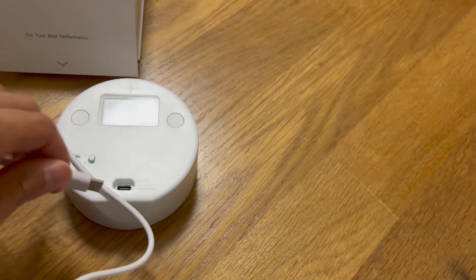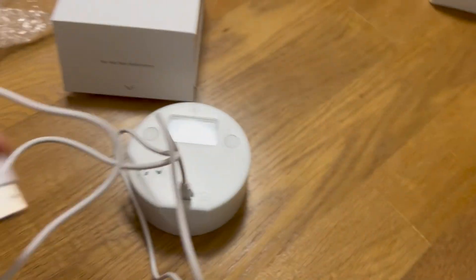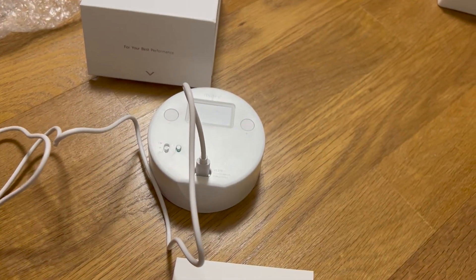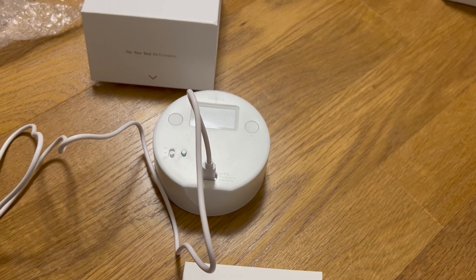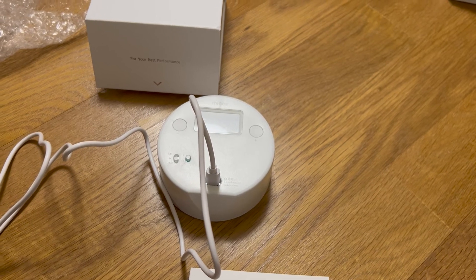The USB-C cable is for charging. One full charge lets you use it for seven days, so that's more than enough.